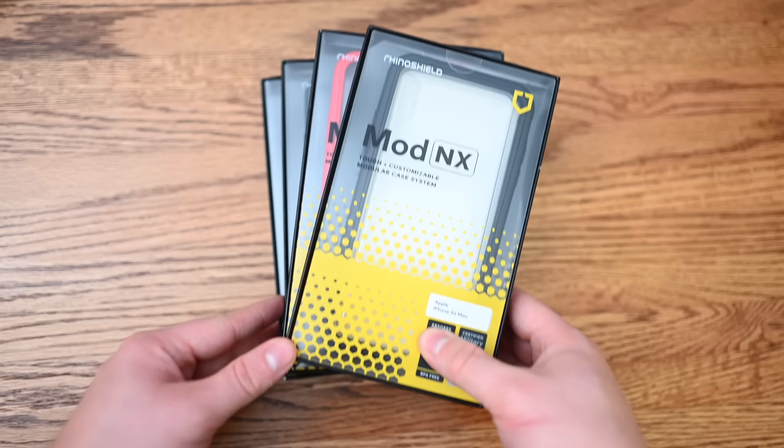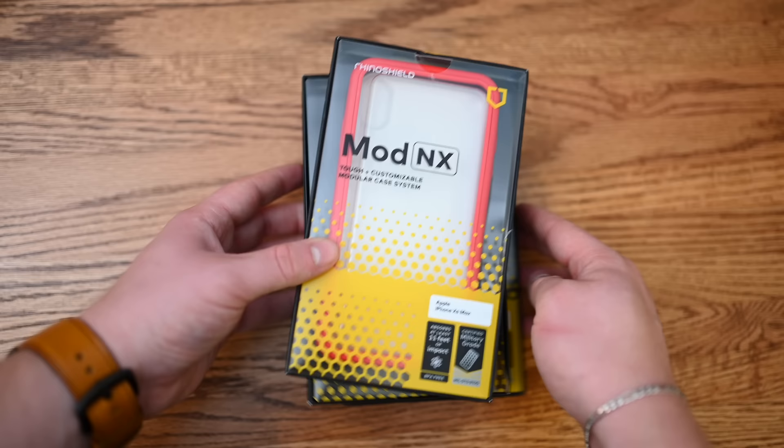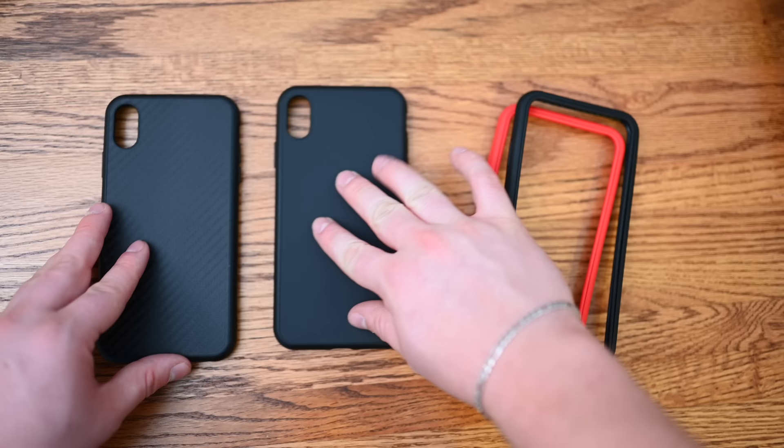Rhino Shield goes all-in on modularity. We have two distinct lineups: the Mod NX, which are basic frames that Rhino Shield is known for, and their all-in-one Solid Suit line with two different models. The Solid Suit cases are made out of their proprietary shock spread polymer — kind of a rubbery-feeling material, but with a little bit more of a premium finish to it.